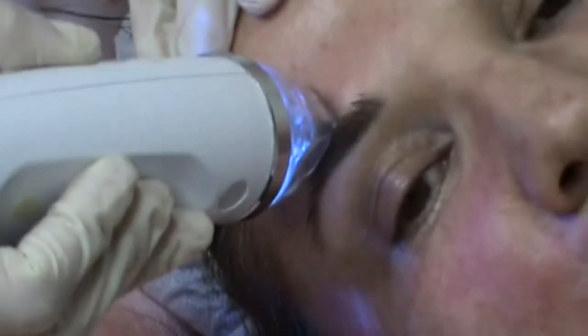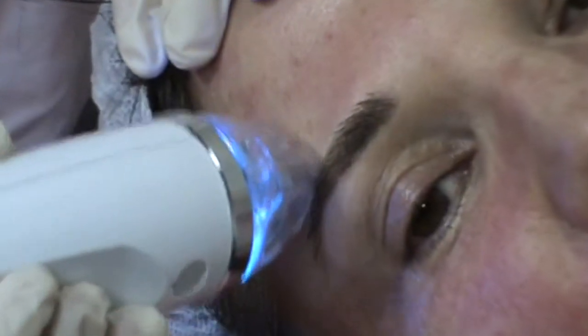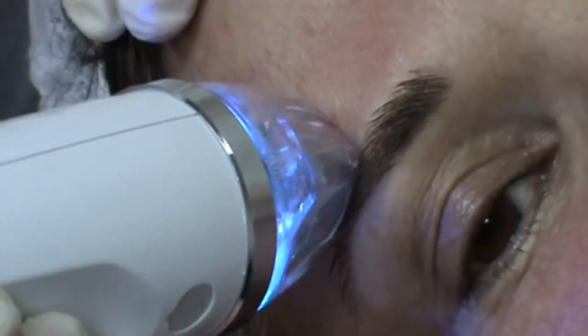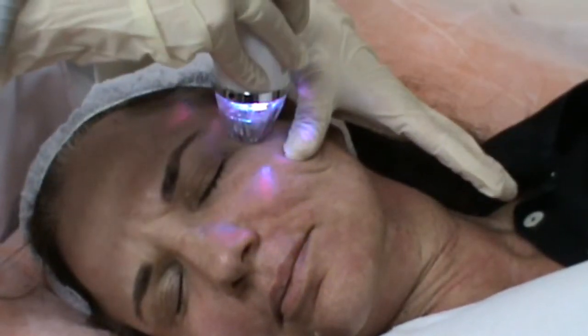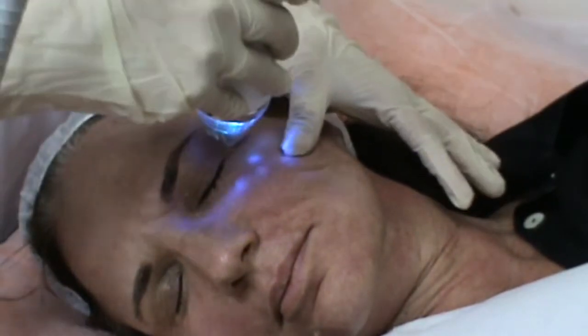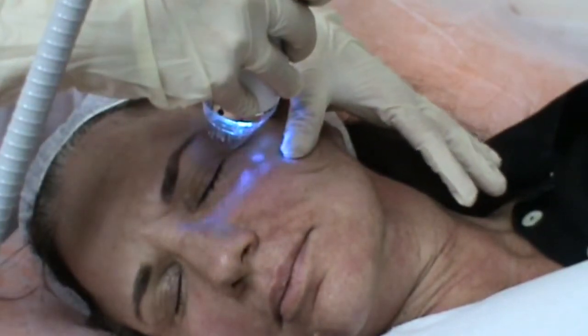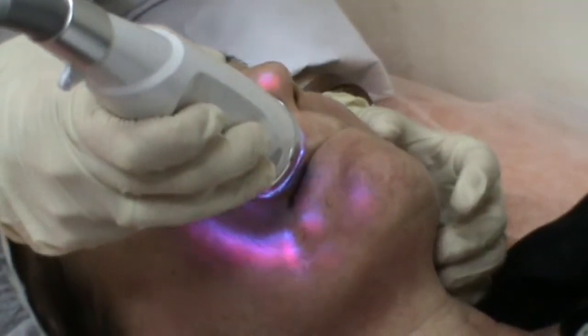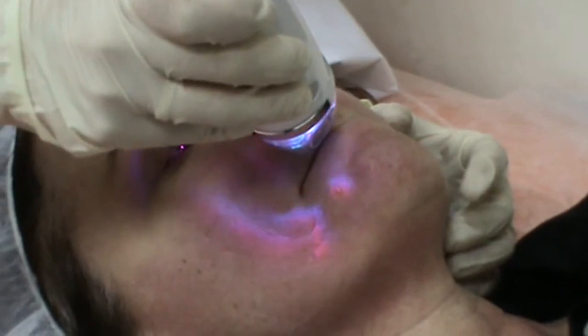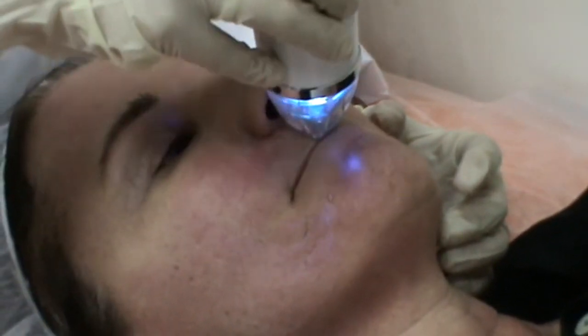After the treatment, apply a soothing cream such as Biafine. The treated area will typically be red for a few hours. The day after the treatment, patients will be able to resume normal activities but should avoid excessive sun exposure and use their regular sunscreen. For further instructions, please see our post-treatment instruction document. Thank you for watching our video.